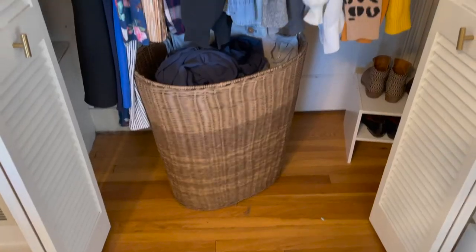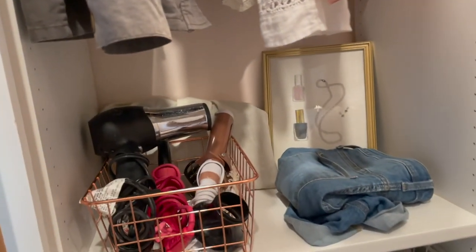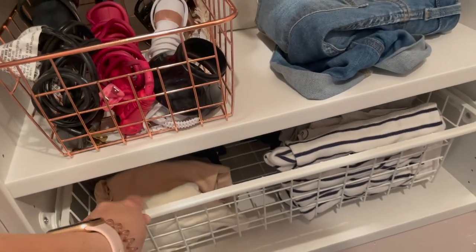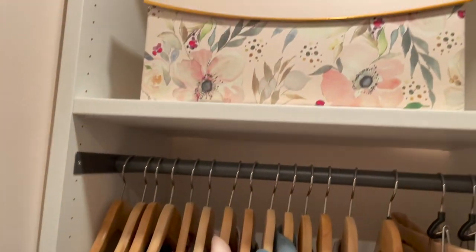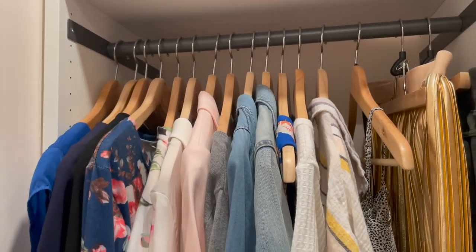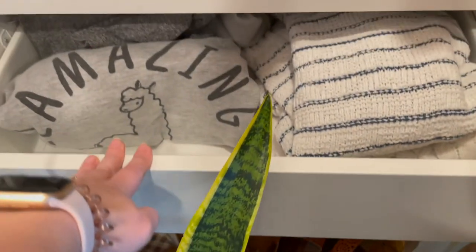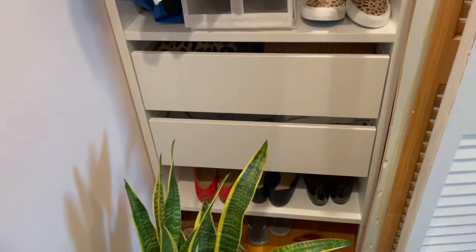In my full closet clean-out video, which I'll link, you can see my whole process as I went through all my clothes and decided what to keep and what to let go. This closet transformation has been a long time coming — our first trip to IKEA was at the end of January and now it's June. Projects are never as easy or straightforward as you'd think, but I love how this turned out. I love having a solid wall here instead of a door, and it's just a beautiful, cozy little corner in our bedroom that makes me excited to get dressed every day — and that is definitely how your closet should make you feel.